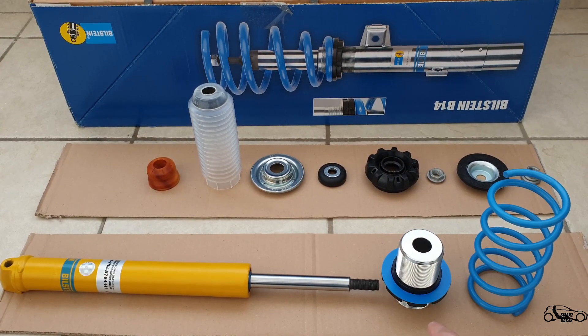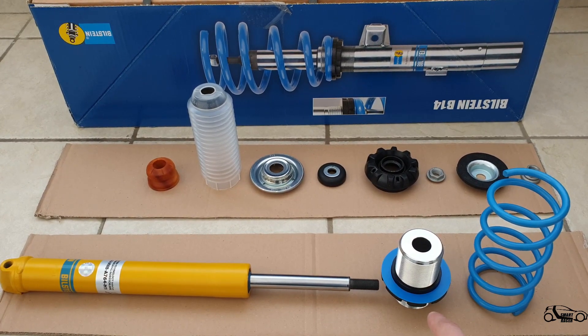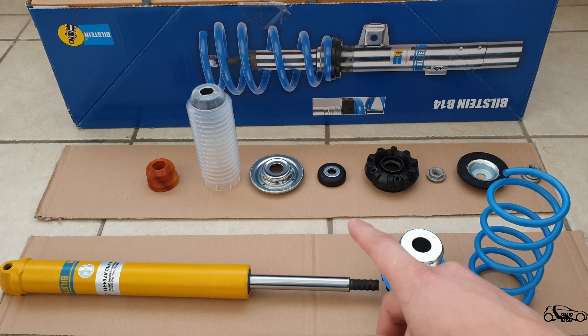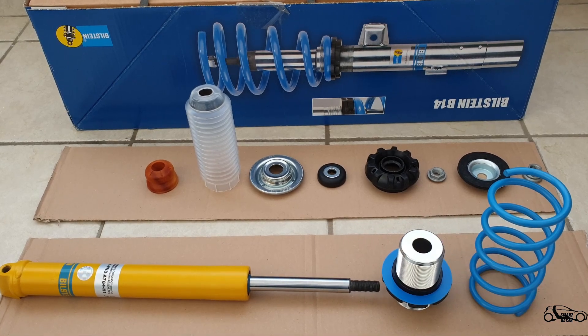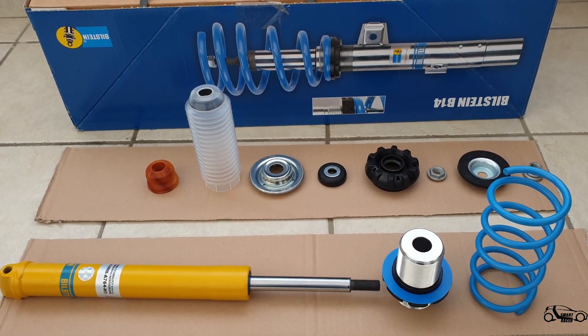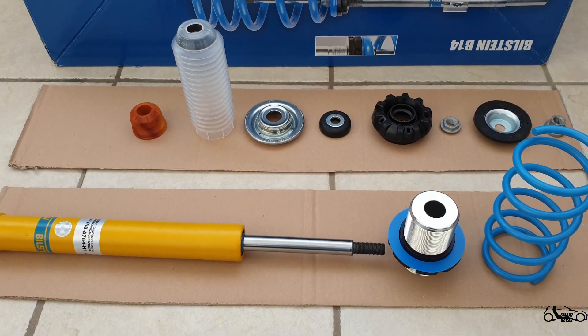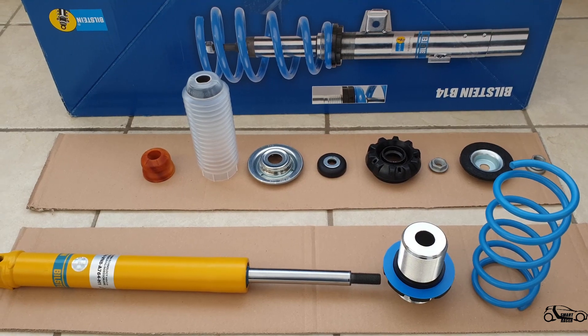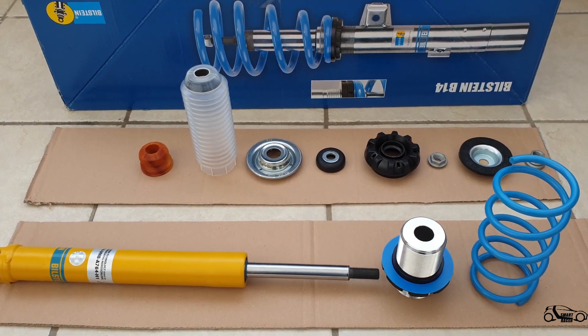you will get the cup for adjusting height, and you will get the spring. All other parts that you see behind are OEM — you can order new ones or take them from your old suspension. Let me now show you the correct way to assemble the front suspension.